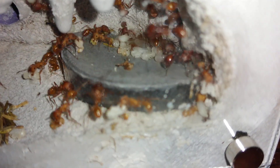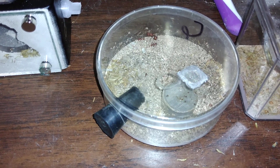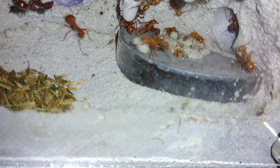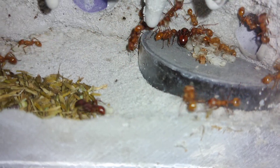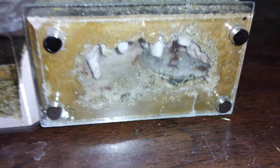Look at that brood pile. This queen was put in there roughly the same time as the other one. The difference is she is brood-boosted — new workers every day — and the nanics are bigger. The first and second generation of her workers are bigger than the first and second generation of workers from the non-boosted colony.